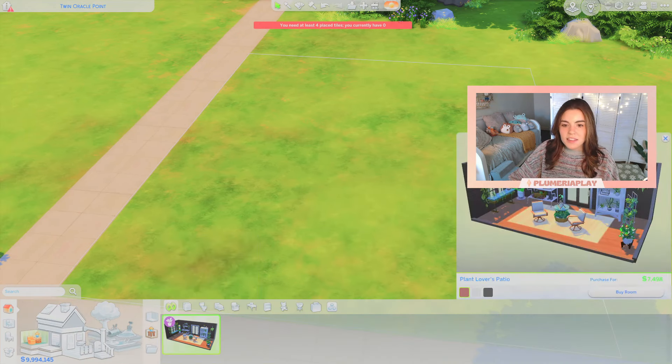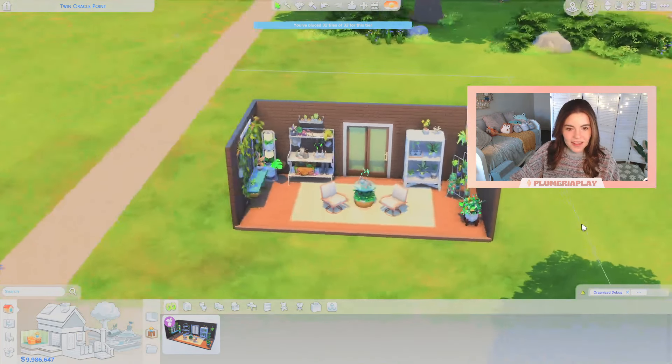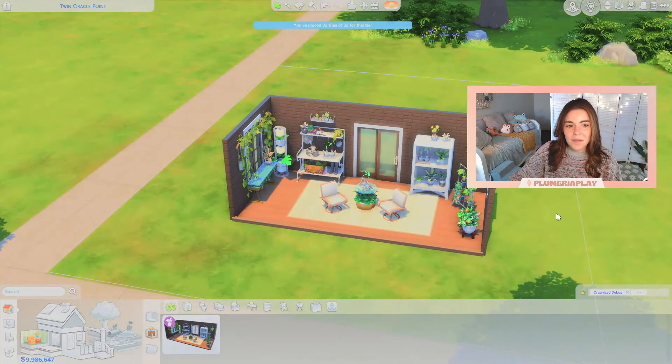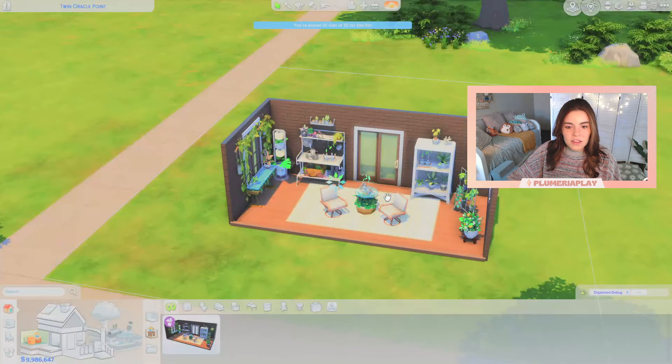This is the styled room that comes with the kit and I actually think it's really cute for a patio area. This is actually one of my favorite kits — I love to add plant decorations in my builds so this is a great kit for that. But all that being said, let's build ourselves a little tiny home.